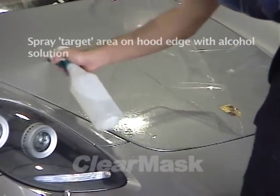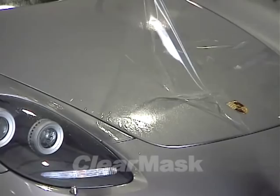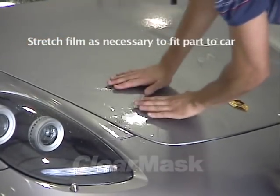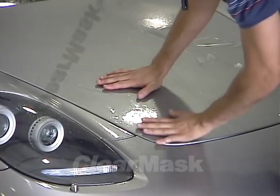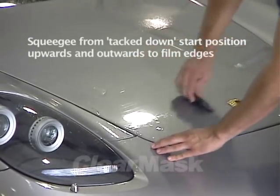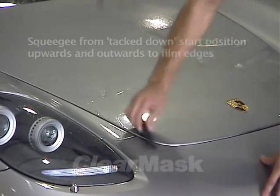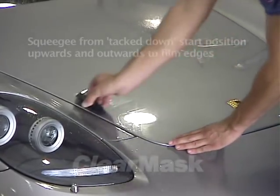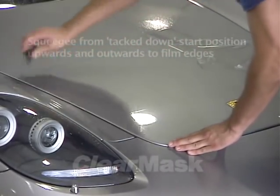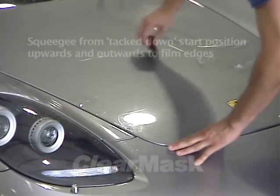Lift the film and spray this target area with alcohol. Lay the film back down, then gently stretch the film to reach this first target point, and squeegee the film down with overlapping strokes. Do not press the film down hard with your fingers while stretching it, as this could cause the pressure-activated adhesive to prematurely bind to the paint and leave visible marks.